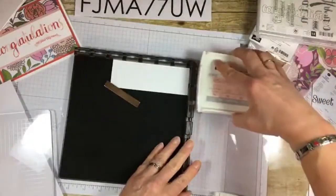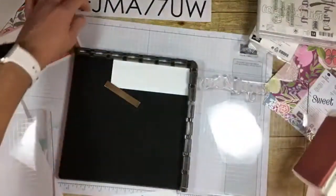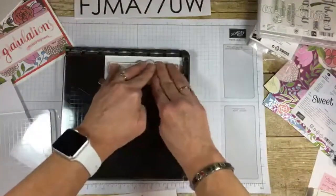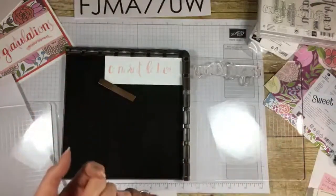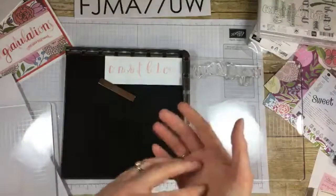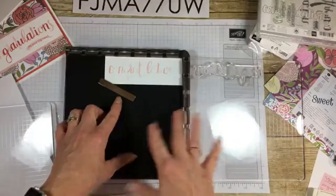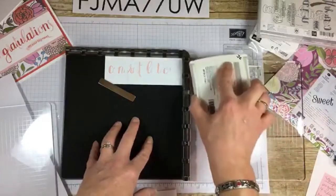One of the many beauties of the Stamparatus is if you don't get enough ink, you can just re-ink it and re-stamp it — you don't have to stress about that. You close it and you press. Why bother with the Stamparatus? Because some people are perfectionists, some people have shaky hands or arthritis or other problems that cause weakness in their hands and arms — I actually have those issues sometimes. You can also do lots of other techniques with this. If you love to eyeball and stamp, which I actually don't mind at all, then go for that.